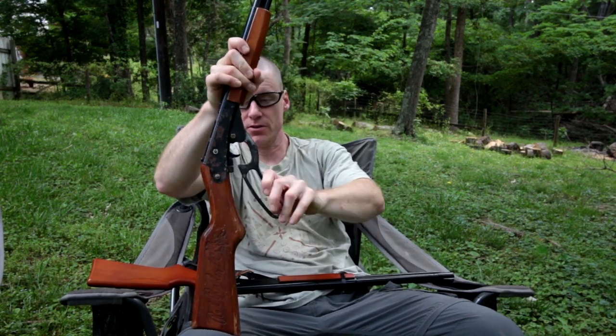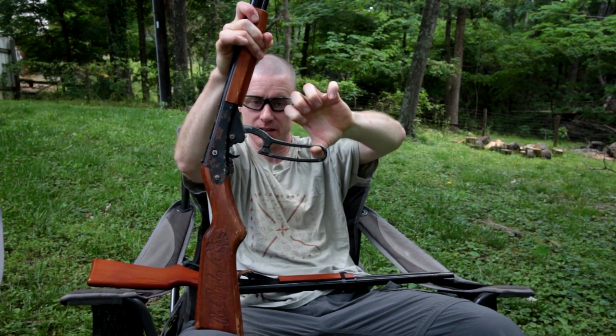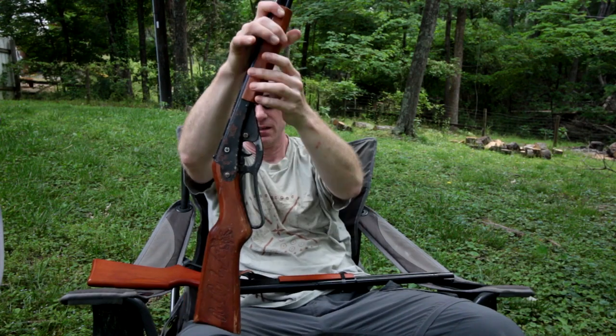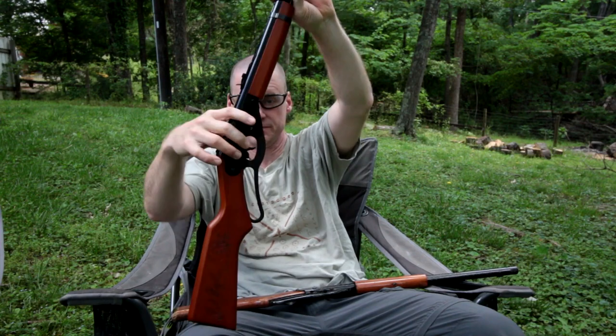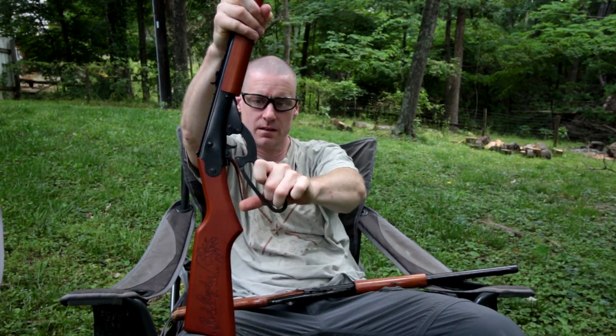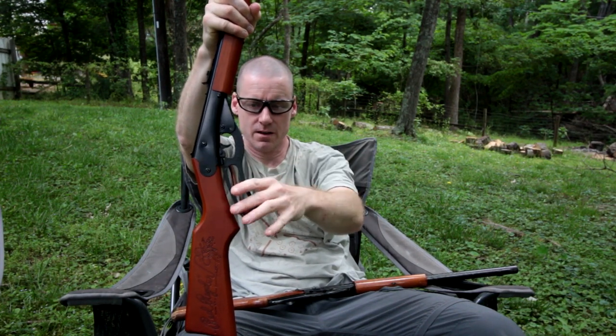On the new version — here's the old version again — you keep cocking it until it gets to the final click, it can snap back on you. On the new version, you'll hear it click, and after that first click, it's not flying back.